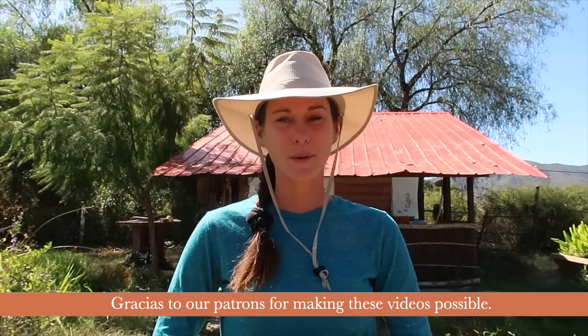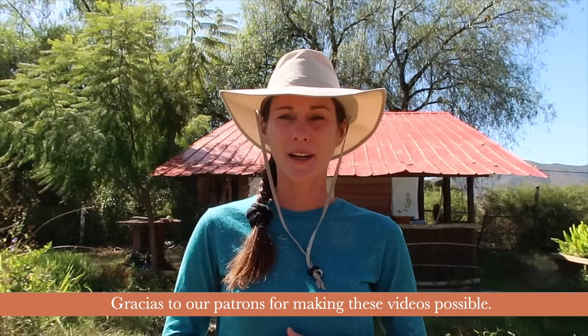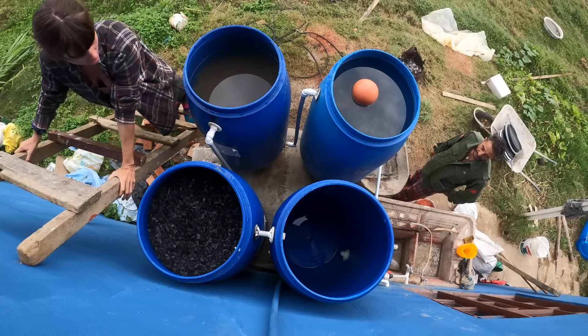Bienvenidos! In this video we will be sharing our new water filtration system. We were inspired by a video on John John Dye's 'Life is Easy' YouTube channel. The water filtration technique was developed by a student, now professor Josh Kern, who tested the water in a lab twice a month for many years to make sure it eliminated chemicals, bacteria, and pesticides that farmers use in the countryside.